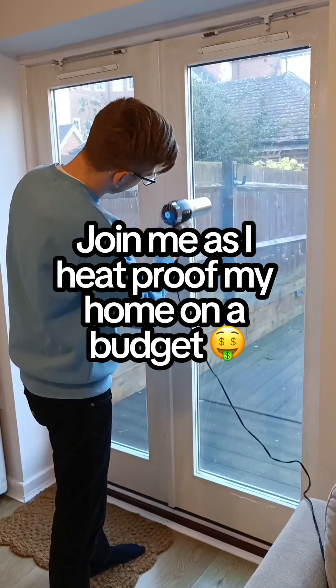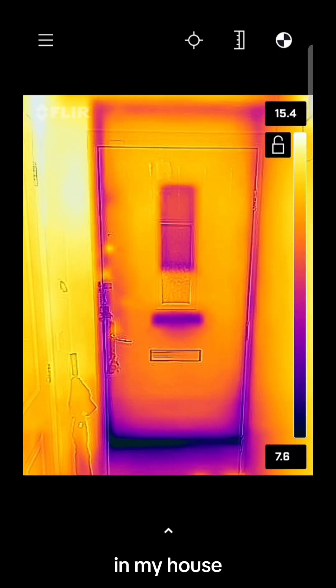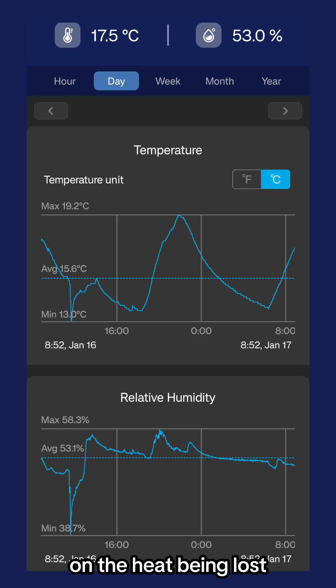Join me as I heatproof my home on a budget. I'm using a thermal imaging camera that connects to my phone to help point out areas in my house that could do with improving. I've also been using a smart thermostat to keep an eye on the heat being lost in my living room throughout the day over the past week.